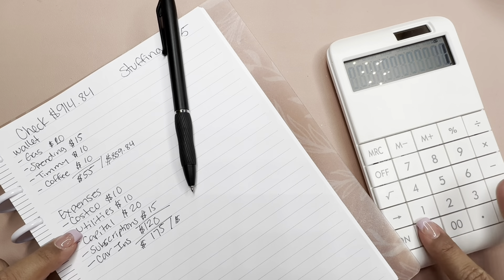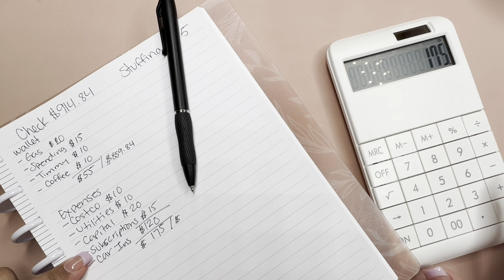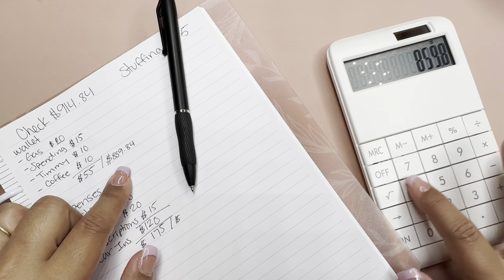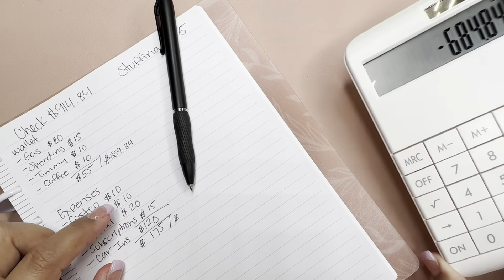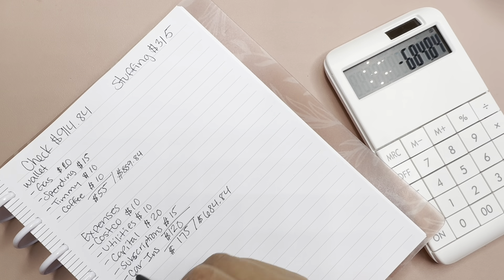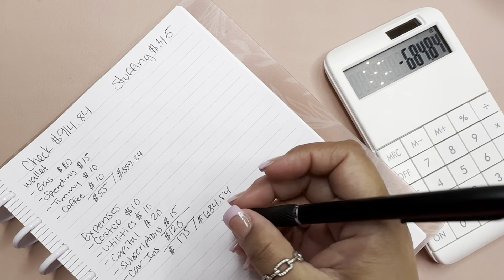$859.84 minus $175 equals $684.84. Car insurance is also staying in the bank — I'm just going to transfer it, so I don't need to pull that out either.